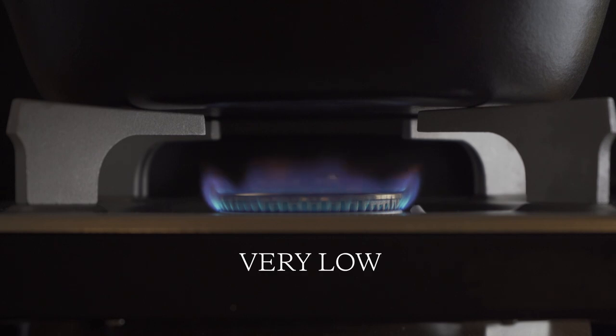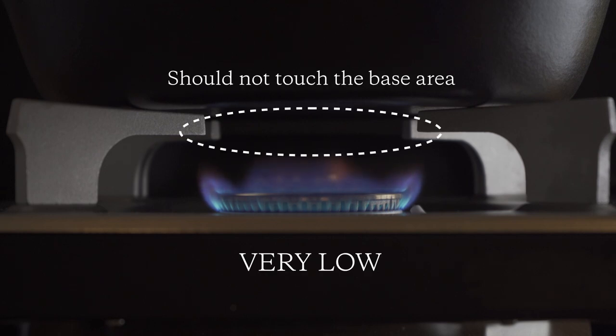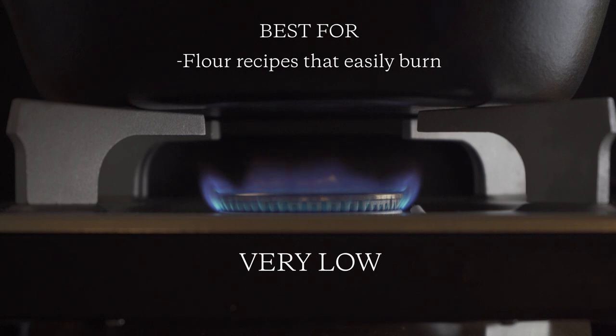And finally, very low heat. The flame should not touch the surface of the pan. This setting is used when cooking flour recipes that can easily burn, such as pancakes or dumplings.